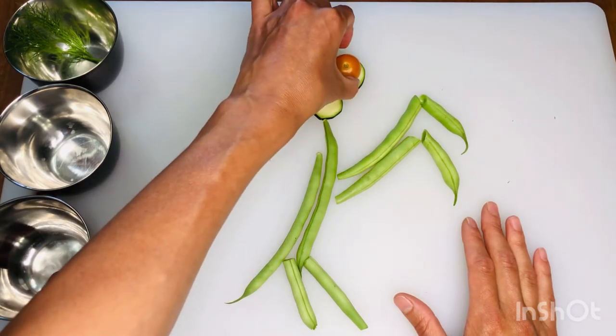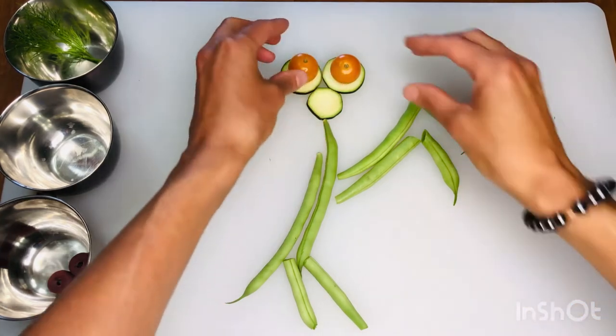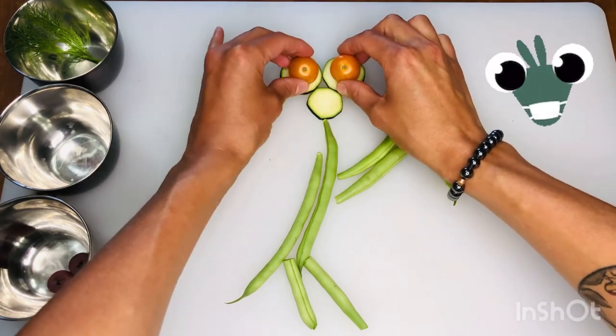These tomatoes are perfect because right where the stems were are little spots that look like the pupils of the praying mantis. I could make it cross-eyed or looking off to the side or above — I'm just going to put them on there like normal.